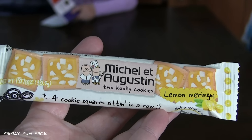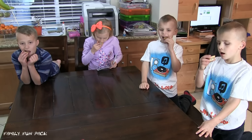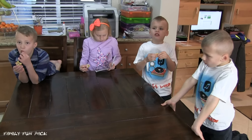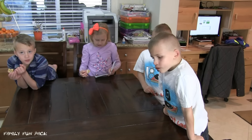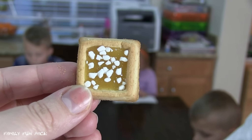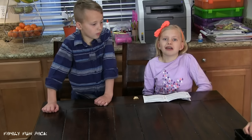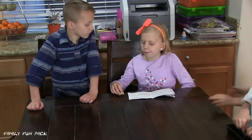Next we're going to try this one! I think this one has cute packaging! Are they good? Yeah, they're really good! They're lemon flavored! Here's what they look like up close! It definitely tastes like lemon meringue pie! Yeah, I think it's really good!